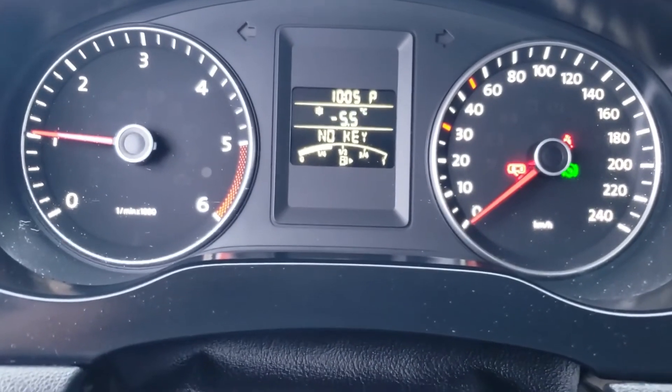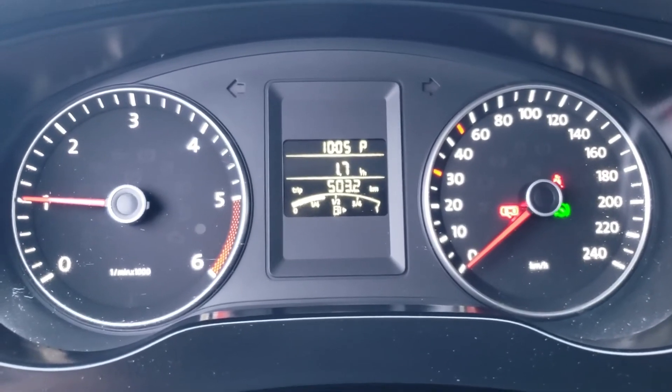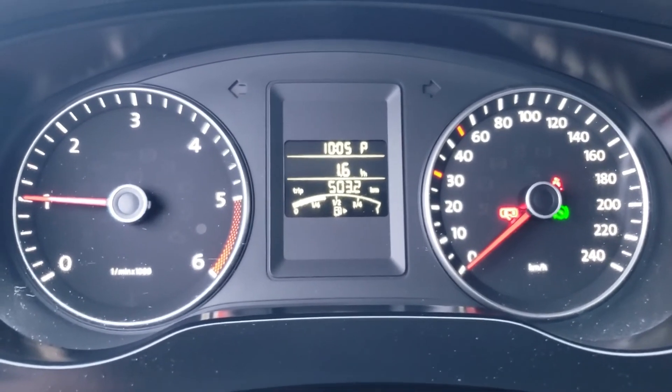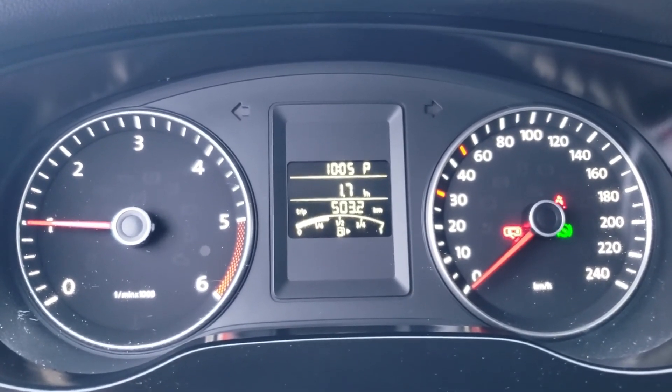It's going to display 'no key' but you can drive the car even without the battery in the key fob. I would definitely recommend changing it as soon as possible so we don't have to deal with this, but it's doable.